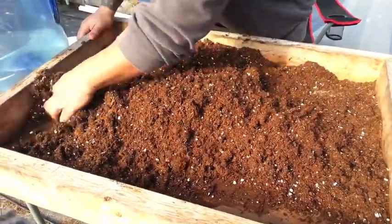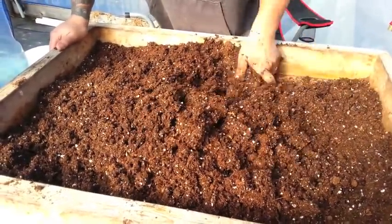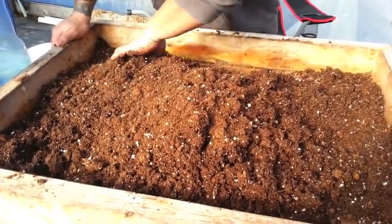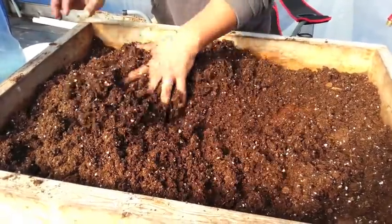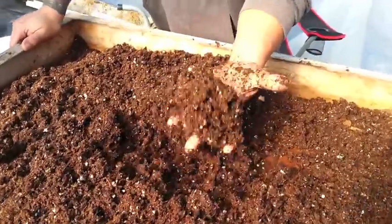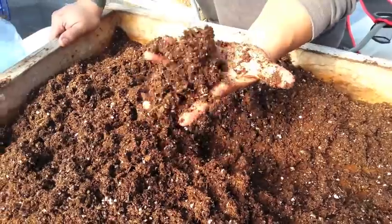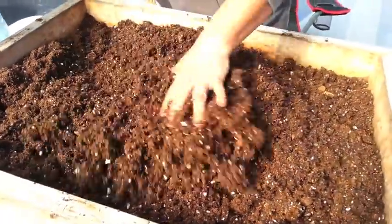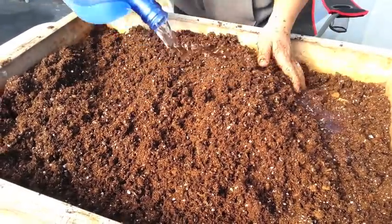I try to get all the edges mixed in. The way I test is I just do the squeeze test — if I can squeeze it and it's starting to come together, it's getting there, but we're not there yet. So we're going to keep adding water just like that.